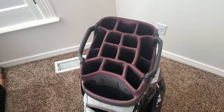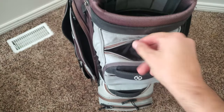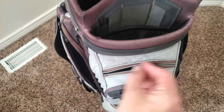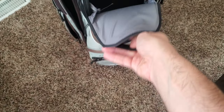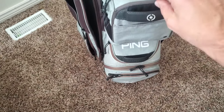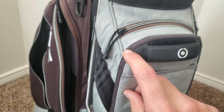Let's go over the pockets. The first pocket up top is a velour-lined pocket for valuables — I usually use that for my wallet, money, and coins. There's also a magnetic pocket where I store my rangefinder, balls, and miscellaneous stuff.